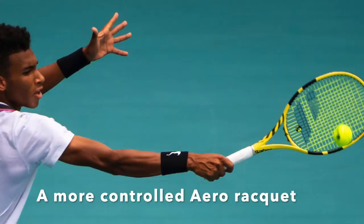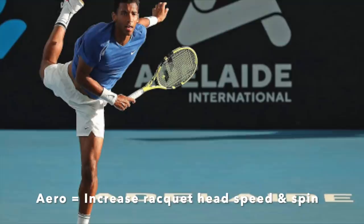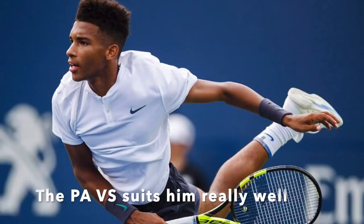The idea with the Aero line is, of course, that you have an aerodynamic beam to help you generate racket head speed — and that works very well for his game, obviously.